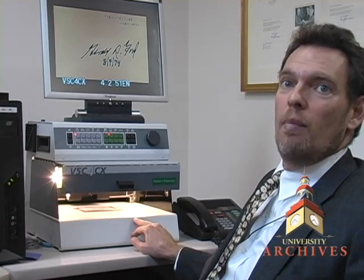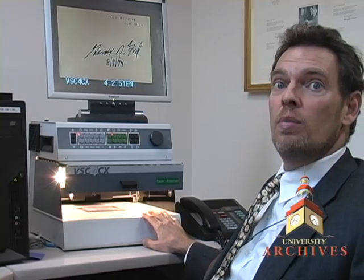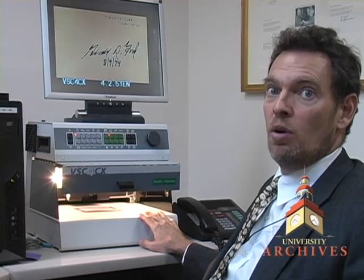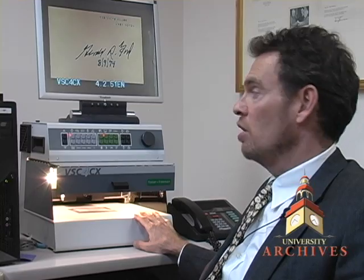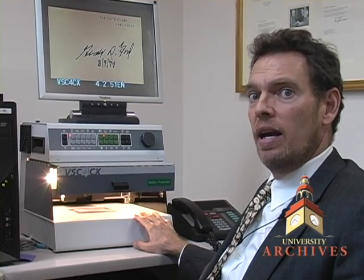Finally, the most sophisticated piece of equipment we have in the office is the video spectral comparator. This is a $30,000 machine. It's not available to the general public — only to people who are expert witnesses or in my field. As far as I know, there's only one owned by a private dealer in this country, and there may be two more used by authenticators.